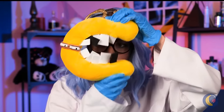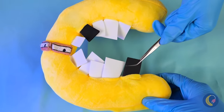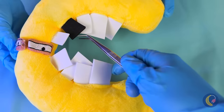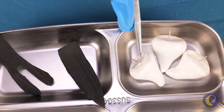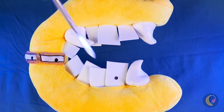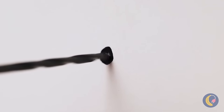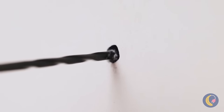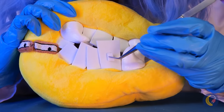We need to fix those choppers — we'll need replacements for these. That's close enough. Now let's drill that cavity, get rid of all that gunk, and fill it up. Now give us a great big smile!